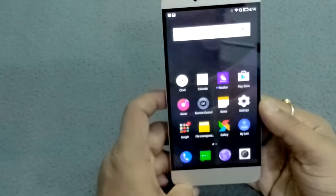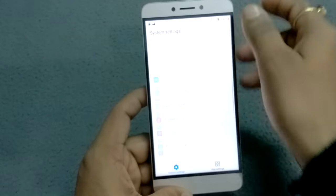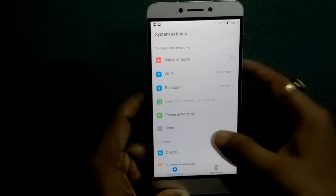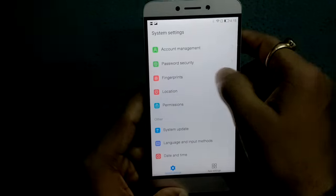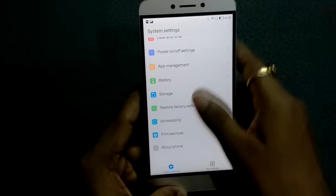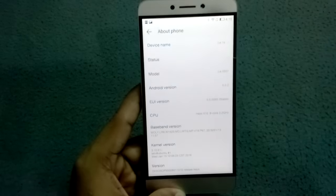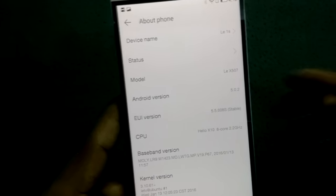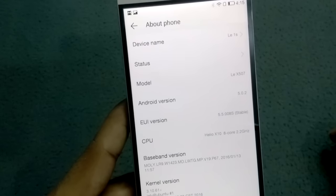Now let me quickly go inside the settings. From the top you can find airplane mode, Wi-Fi, personal hotspot, control center, LeEco cloud account management, fingerprints, location, permission, system update, battery, storage, accessibility, and about phone. Inside 'About Phone' you can see the EUI version is 5.5.008s stable, and the Android version is 5.0.2.